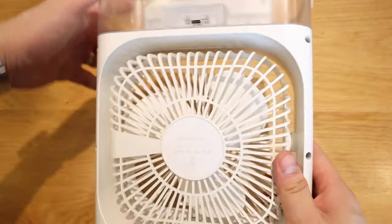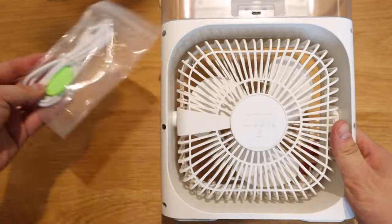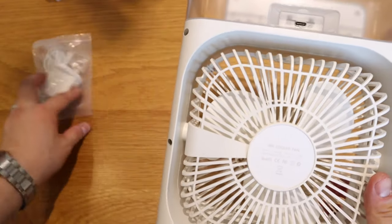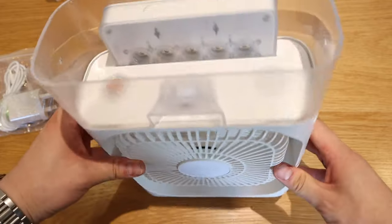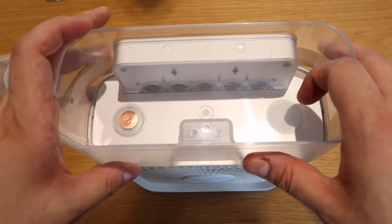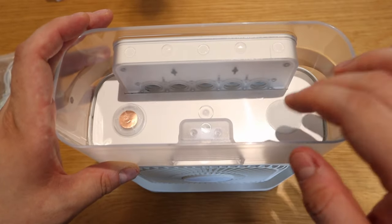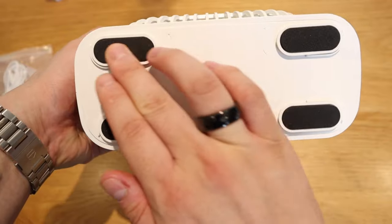On the back side there's the USB-C port, and you need to use the cable and plug specifically provided by them. If you look at the top, that's where you pour the water — apparently 600ml of water can go inside here. On the bottom there's a rubbery grip.